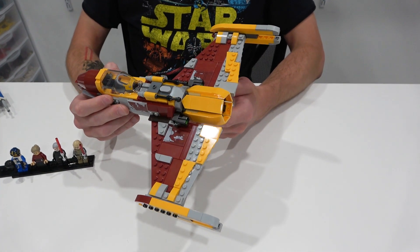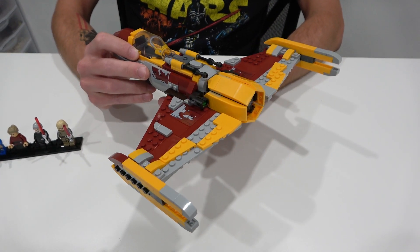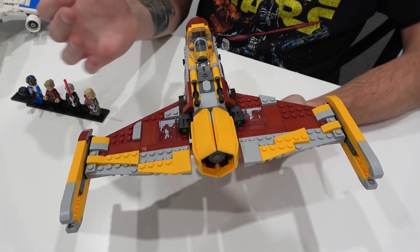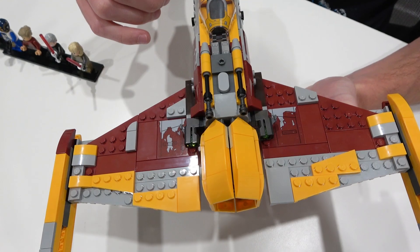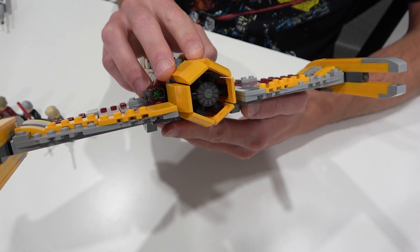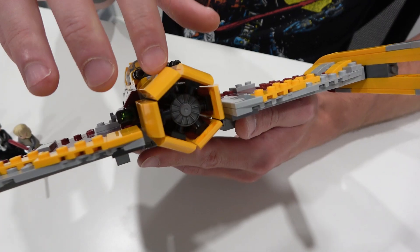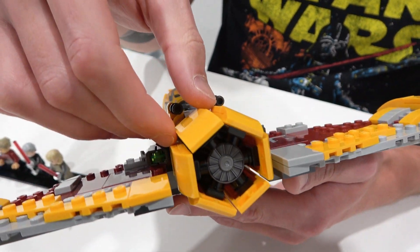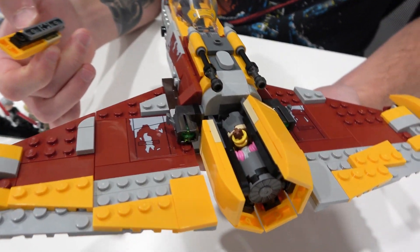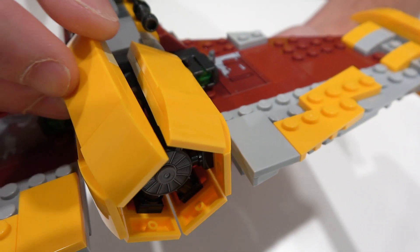I don't think Shin Hati's Starfighter was as exciting to me as the E-Wing, but it's still got some really interesting techniques. Something a little weird about it is it's not symmetrical — which I guess is authentic to the actual starship. I really like the front of it though — there's a hexagonal shape on the front with a nice printed piece inside. You can see it in the interior as well. I thought that was super cool.